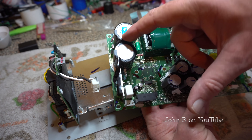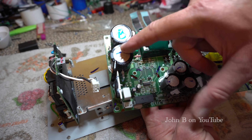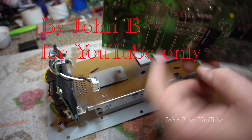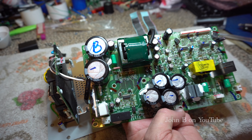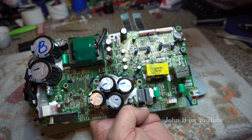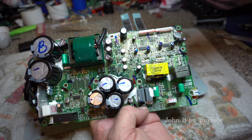Bridge rectifier — so rectifying the mains, doesn't look like there's any PFC, so we're at 320 volts. And that driver there will drive those two FETs that sit there for the switch mode power supply. Not sure of the voltage rail at the moment. So I was looking at these two coils over here. If you're familiar with class D amplifiers, you'll know that when you're switching the output, you get 400 kilohertz — the audio switches at 400 kilohertz.